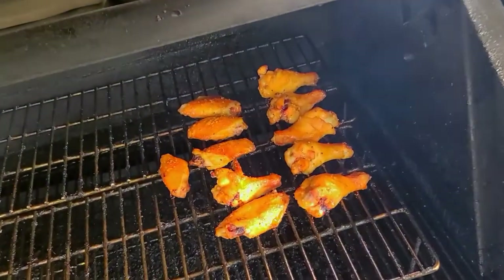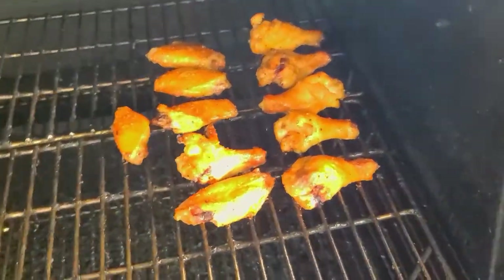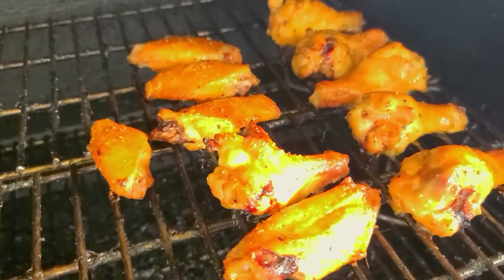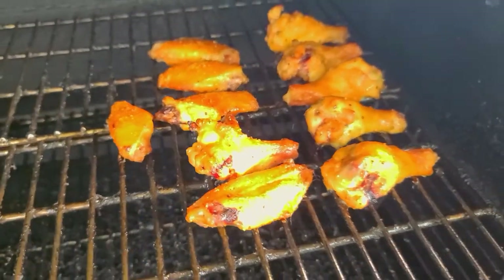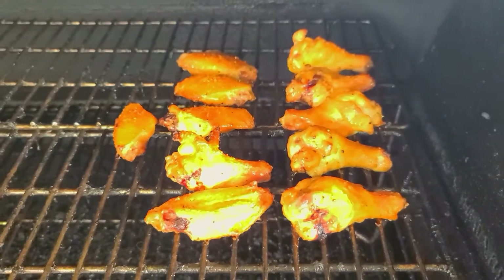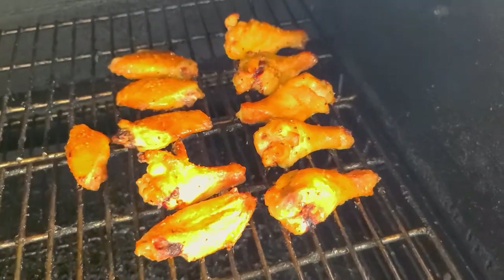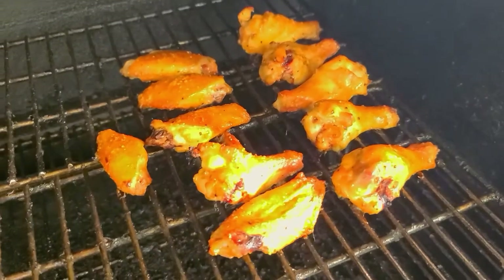Back out here on the GMG. Opening up the lid and you can see the magic — Gold Digger has been doing its thing for roughly about an hour and a half. Internal temp is looking real good. We're going to go ahead and pull these and let them rest a little bit before we bite into them.